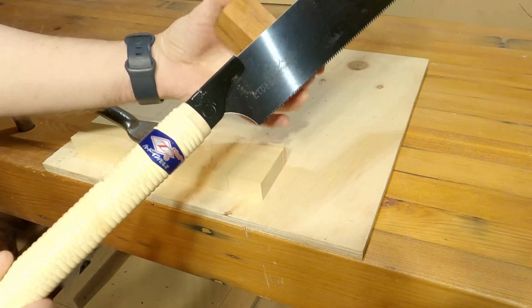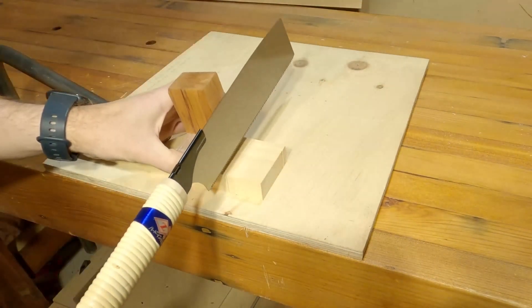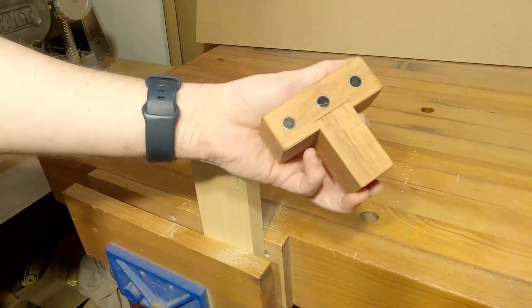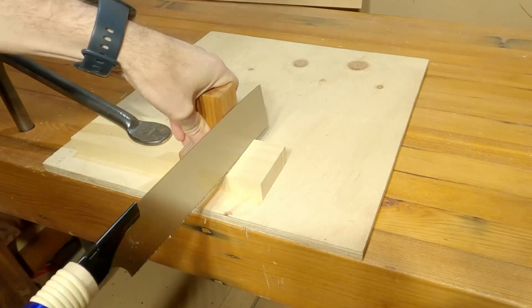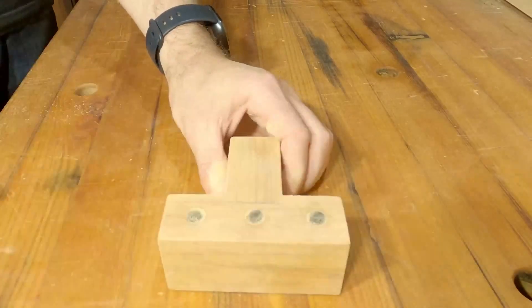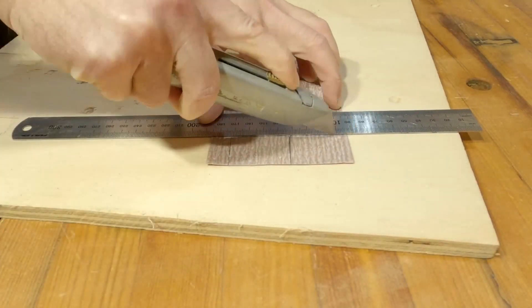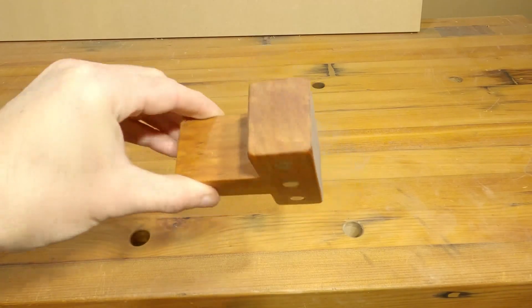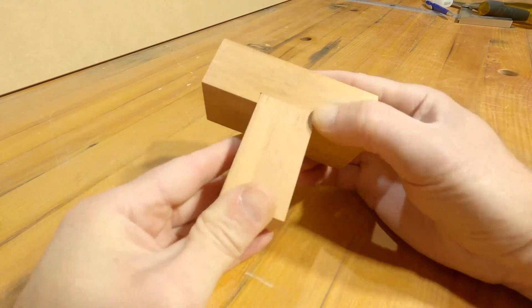On YouTube, I saw this magnetic saw guide for Japanese pole saws by Kiwi Workshop. It's a chunky T-shaped jig with a handful of neodymium magnets along the face, perfect for setting up your saw for perfectly aligned cuts. The shape means you should have an easy time bracing it for cuts in just about any orientation. He walks you through the whole process of making this out of wood, but it would also be a good candidate for 3D printing.